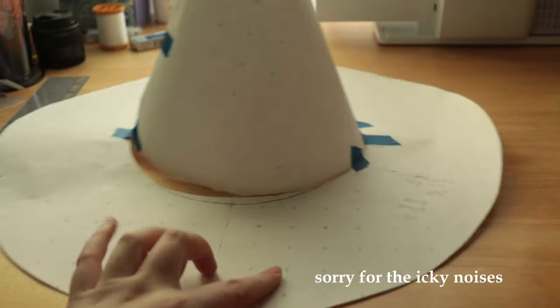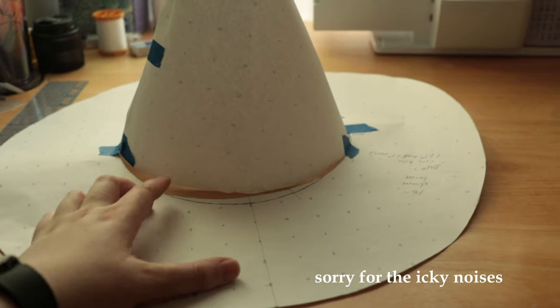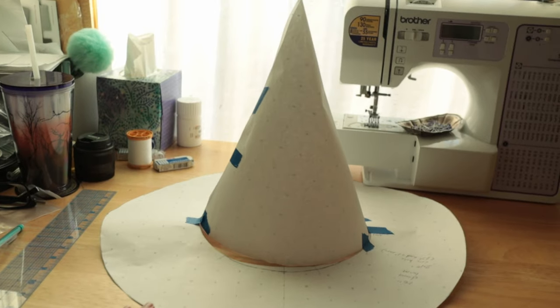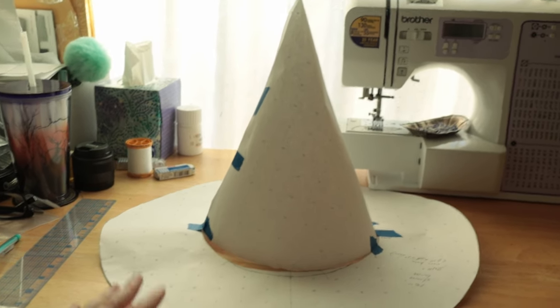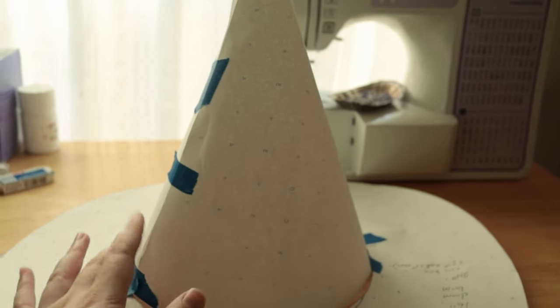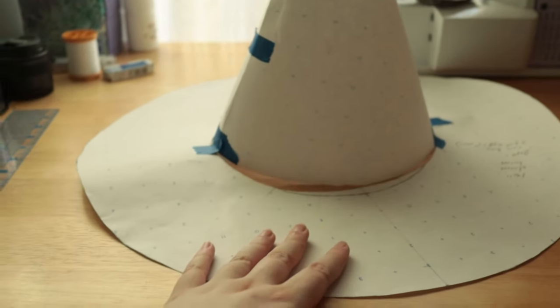My cone was a little too small at the base, so I just added on a little bit. But I think the overall height is great — it's very witch hat, which is awesome. I just need to add a little bit, take all the tape off, and then we can start cutting things out.